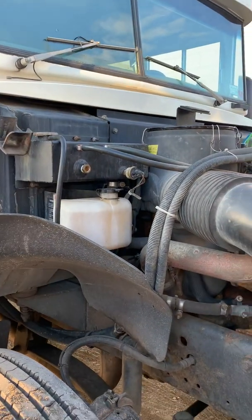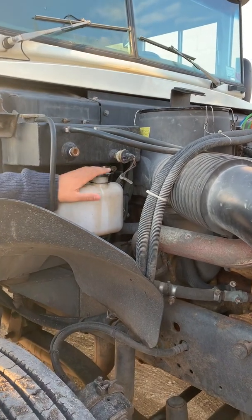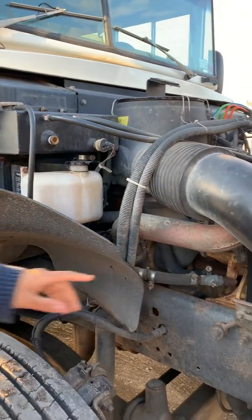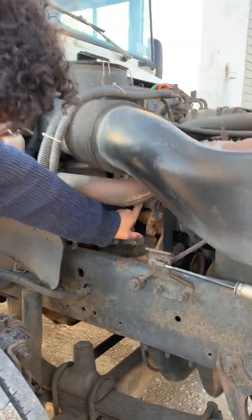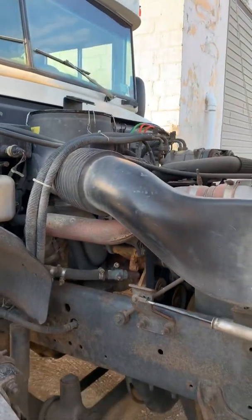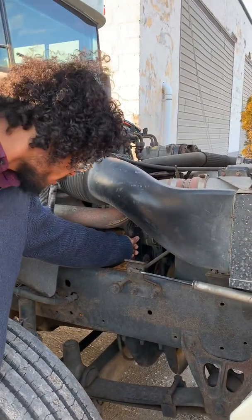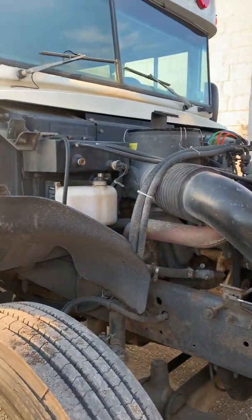My washer fluid reservoir is secure with no missing hardware. The fluid level looks right and the cap is present. Here I have my alternator, which is secure — not bent or broken, no loose wires. It's belt driven and the belt has no more than three-quarter inch play and it's not cut or torn.